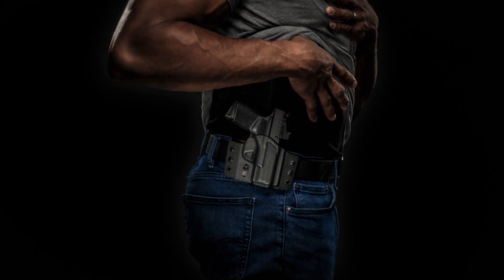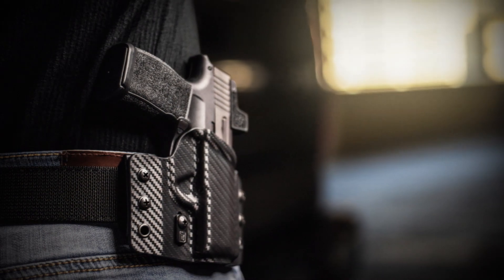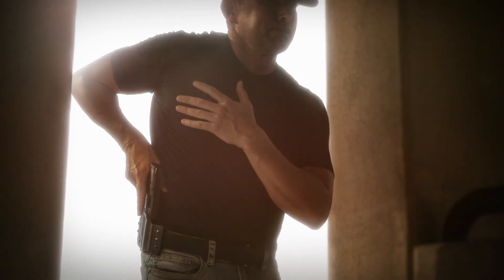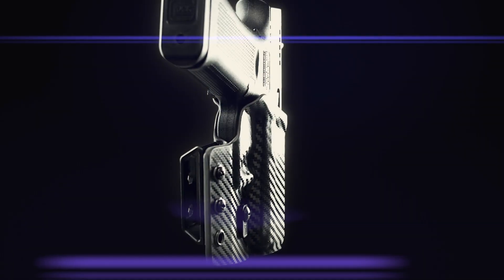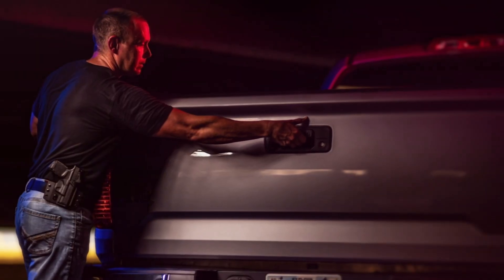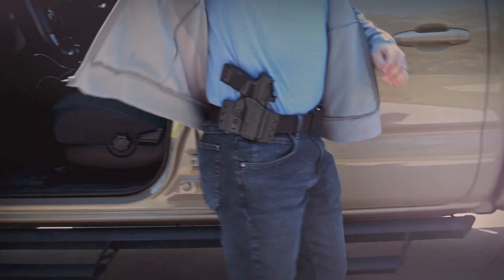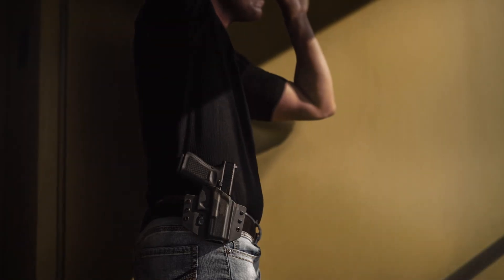This is the Contour by Tulster — our innovative, highly concealable, and comfortable outside the waistband holster. Thanks to the ingenious molded-in concealment, low-profile design, and minimal material, the Contour is the ultra-discreet OWB solution you've been looking for.